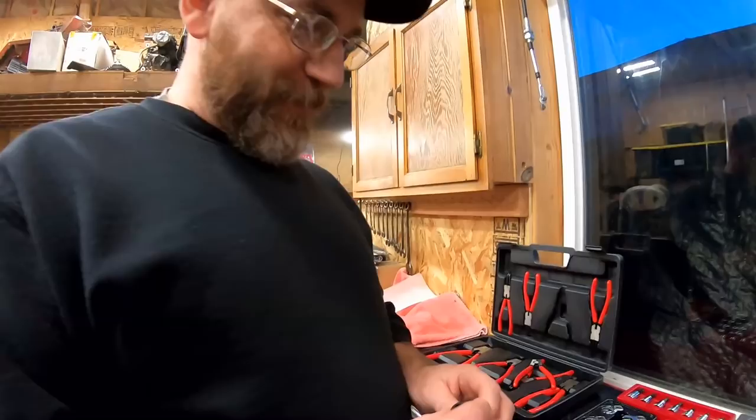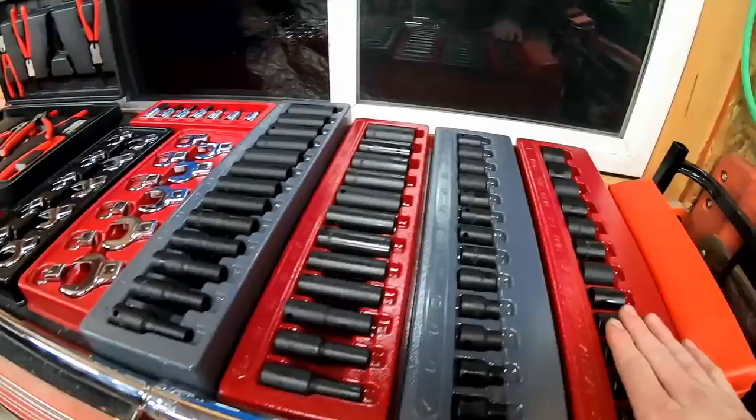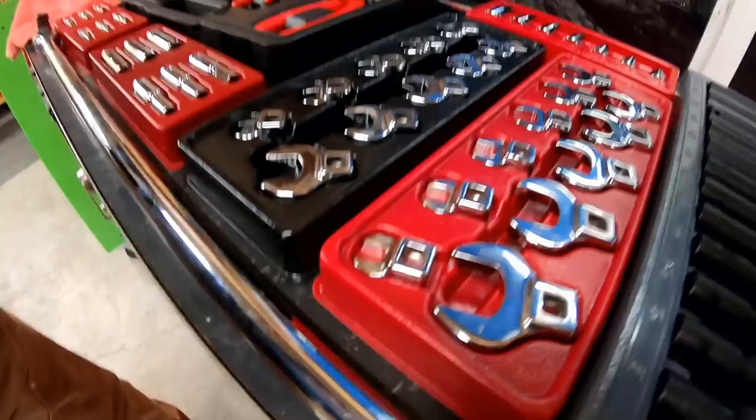I know you can have problems with the socket staying on using the chrome ones versus the impact sockets, so I'll have to give these a try. They look all right — they smell fresh, got that oil on them that keeps them from rusting. It's cool that they're coming out with these. These are all 3/8 drive, so I'm guessing they'll have some half-inch coming soon. It goes clear up to one inch and down to 3/8 — that's a pretty good span.